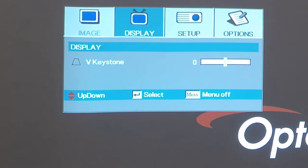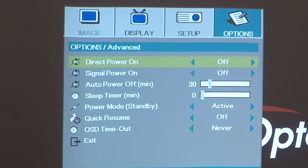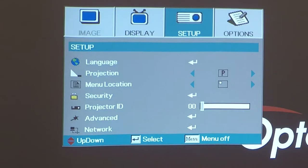Power on the projector and pull up the menu. Navigate to the Options submenu, then go to Advanced and press Enter. Select the option Power Mode Standby and set it to Active. Active mode must be set in order to power on the projector using Network Control. Press the Menu button twice